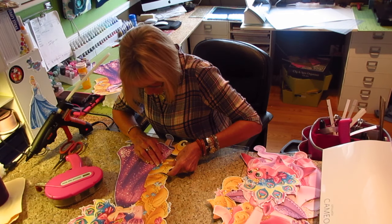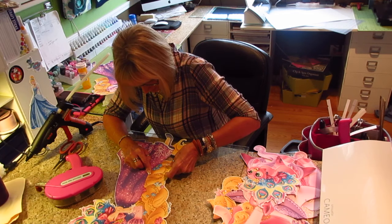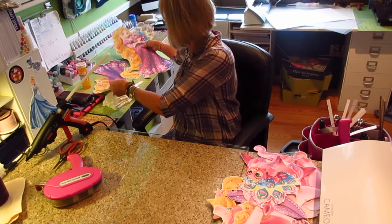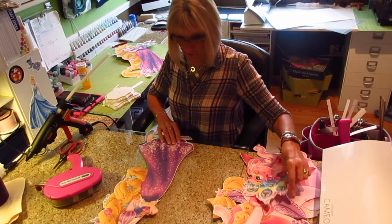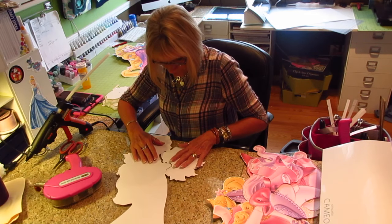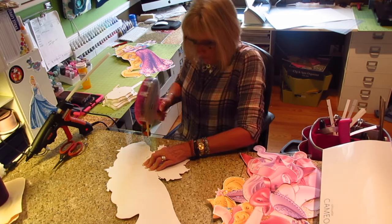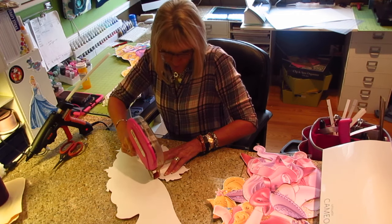I just ordered my Magic Bands for Disney. I am so excited — I cannot wait. I am like a little kid when it comes to Disney. It is my favorite place in the world to go. I have been there at least 30 or 40 times and it's still not enough. I ordered Minnie Mouse for me and I wanted to get my husband matching Mickey.